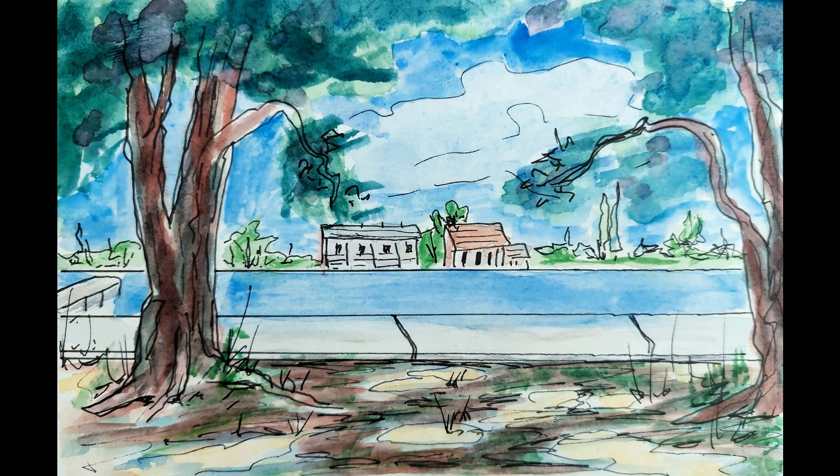It's the trees and the shadow in the foreground that accentuate the view — the distant view, which is not very distant in my painting — but it contrasts and shows off that sunlit view, and I'm pleased with that effect.